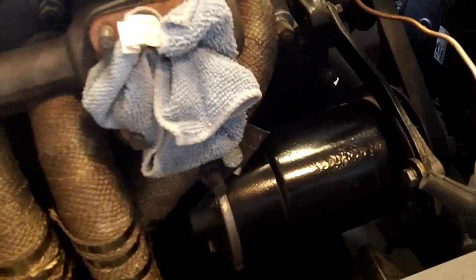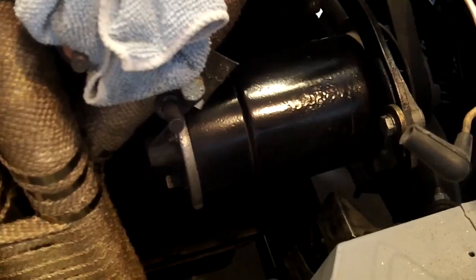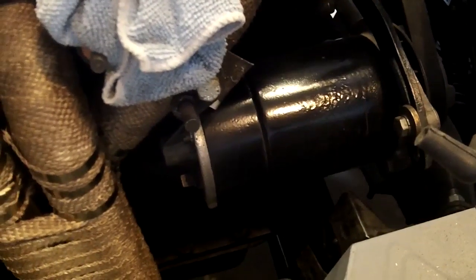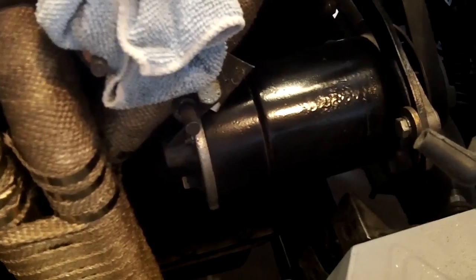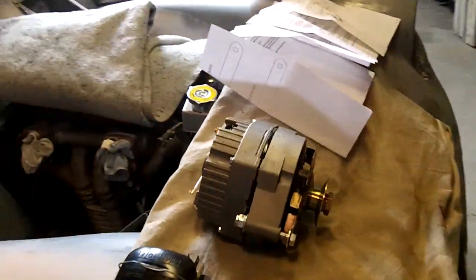I rebuilt the generator and it works perfectly fine. I'm not sure how big or small it is compared to John's — I'm assuming it's a little smaller because the Jag would have had to run a bigger generator, having more electrical components. Anyway, there's my stock generator. Since I'm going to be running a big Spal electric fan plus some driving lights, I've decided to go with the alternator conversion.